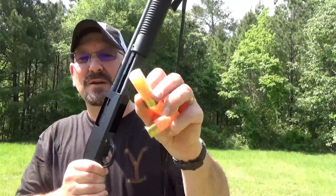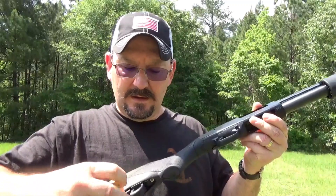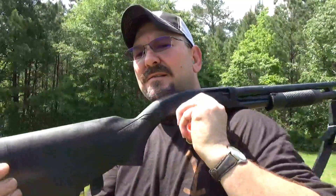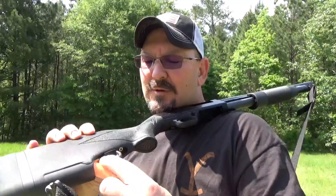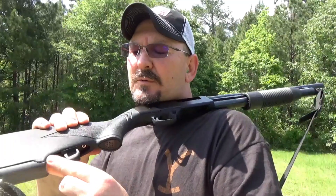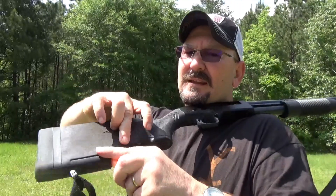The way this thing works — and I think it's great — it just loads like a magazine. I'm going to hold it like this so y'all can see it. The way I've got it set up right now, it can accommodate two and three quarter or three inch shells. It will not work with the minis. Now, if you're a hunter or shotgunner that uses three and a half inch, there's an internal spacer you've got to remove to make those work, but it is doable.